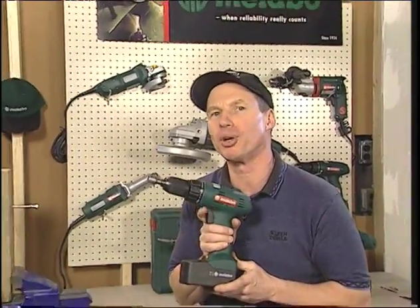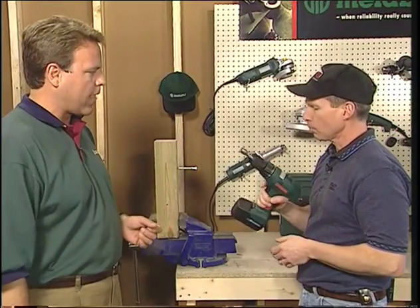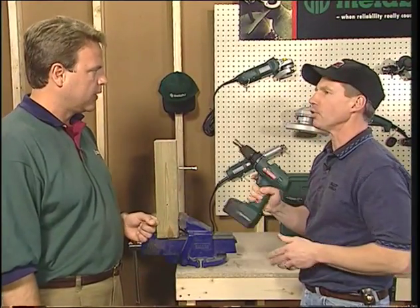Everyone, this is the revolutionary new Metabo cordless. I can't think of anyone who can explain it better than Mark Lynn from Metabo. Hey Mark. Hey Tool Man, how's it going? Great — we are very excited about this. This is our new 15.6-volt tool. In addition to the superior balance and power, it feels great.